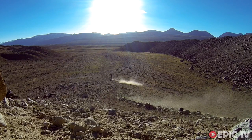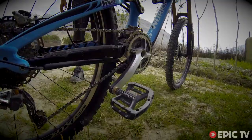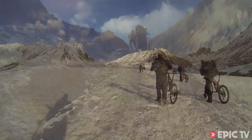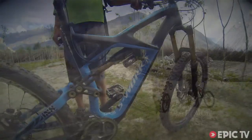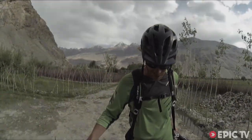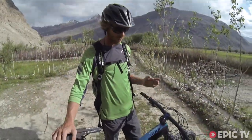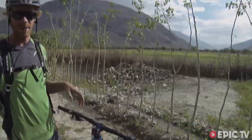I decided to go with flat pedals for this ride, and it turned out we did quite a bit of hiking on and off the bikes. My chain device is an MRP 2x shiftable guide. For a big ride — a huge ride — you're going to want components that are as tough as the trail you find.